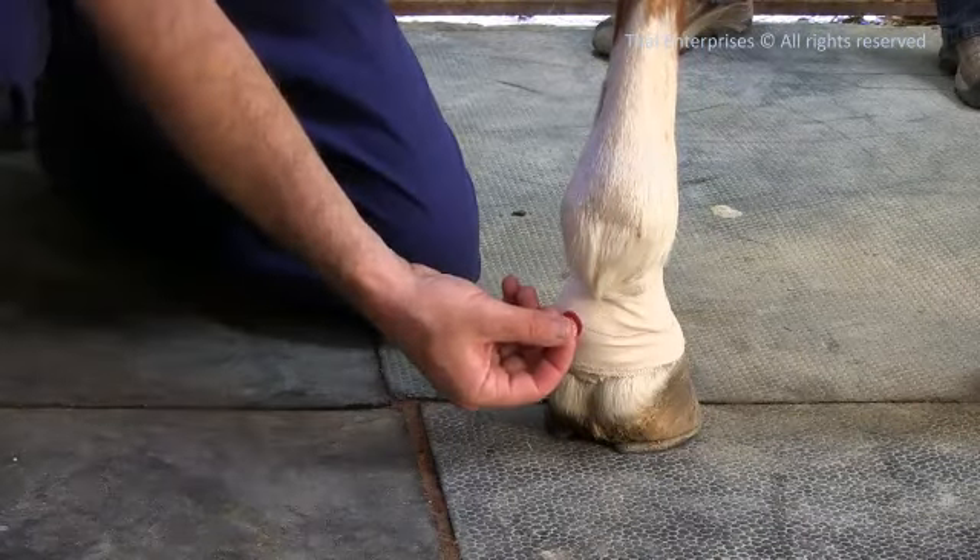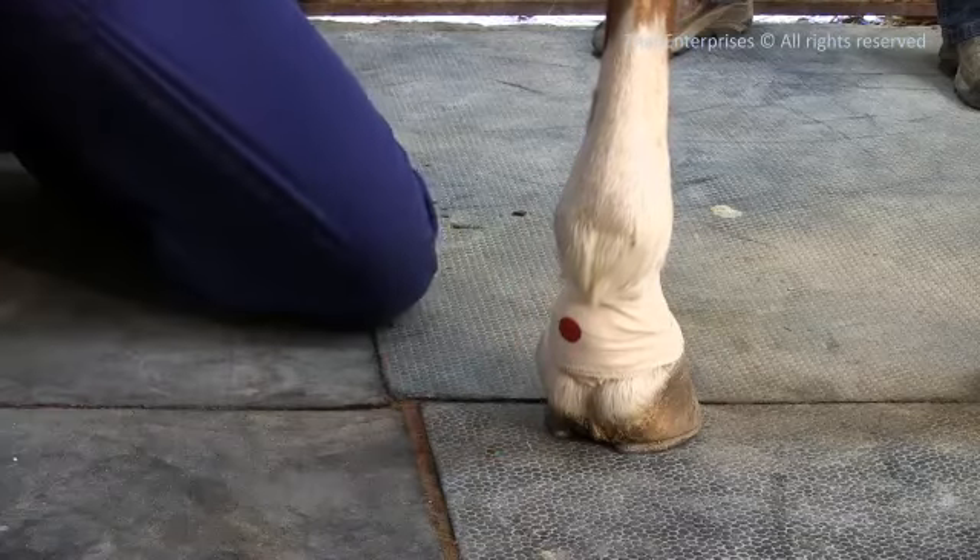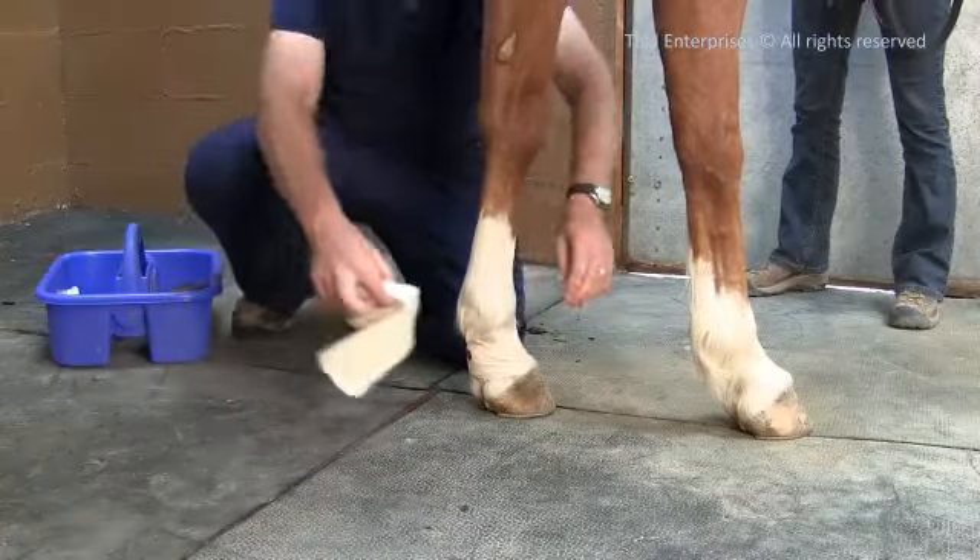If there is blood coming through or around the bandage, try another 2 inch wad of gauze taped right over the first bandage.